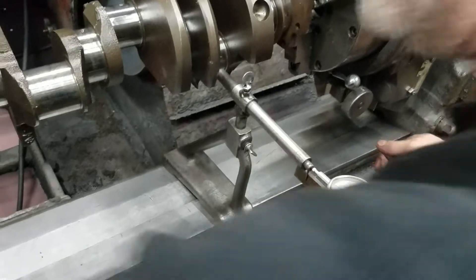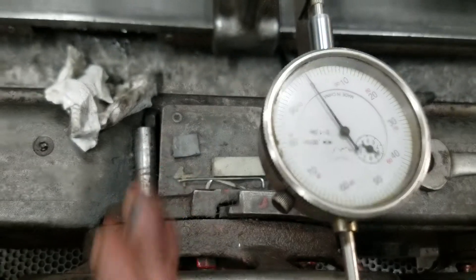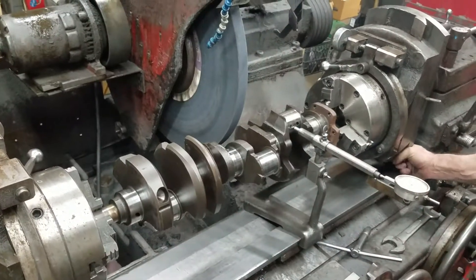Then we're going to check our index again. We're going to unlock our pins. We're close. So there's our index. Do it one more time — we'll do it on the other end. This is our index. We're on zero on this side.